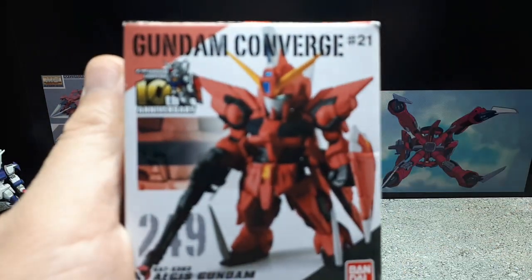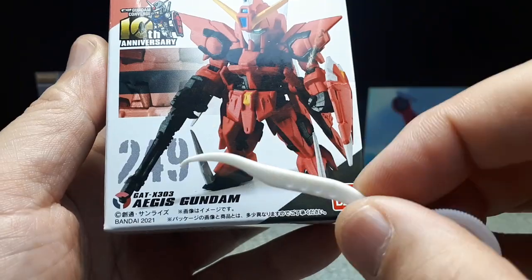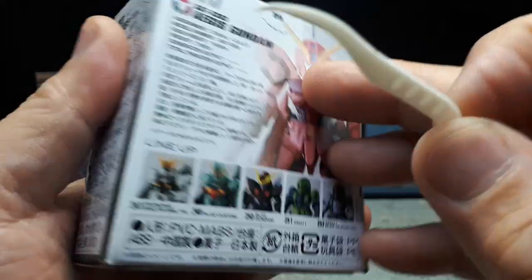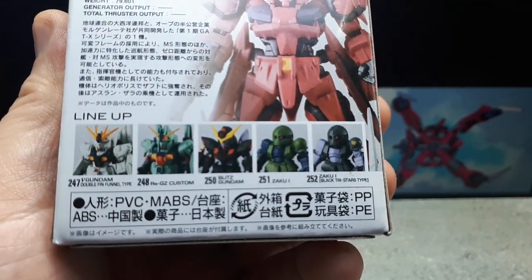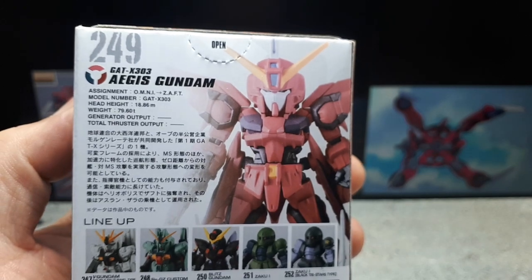This is from Wave 21, and here are the robots from that particular wave. The 2021 gum is still pretty bad — it's got some nastiness to it. There are actually two bags in this one. Got to be careful not to cut the antennae.